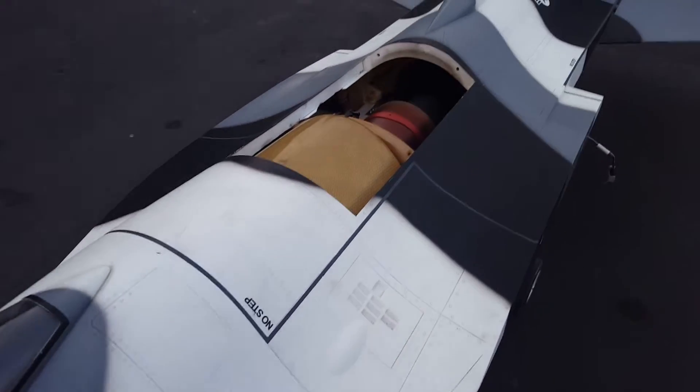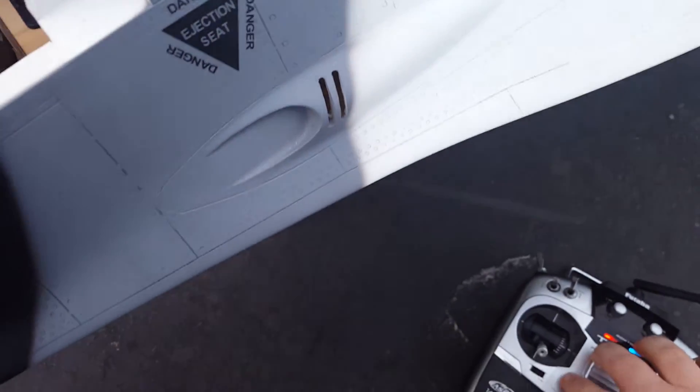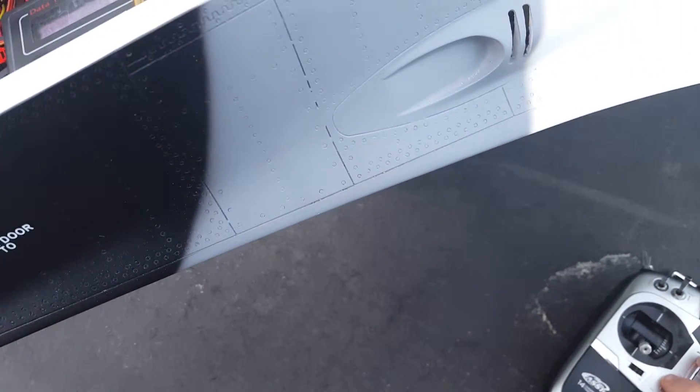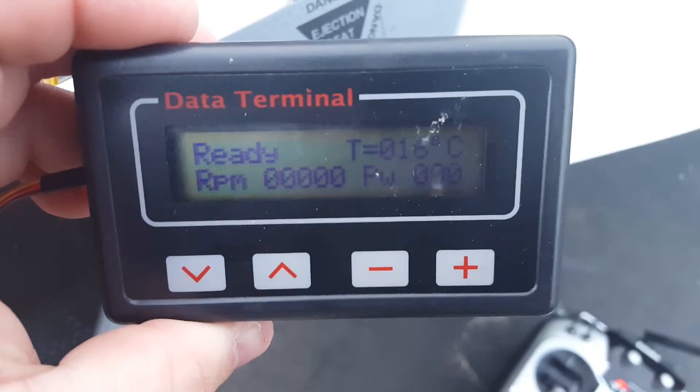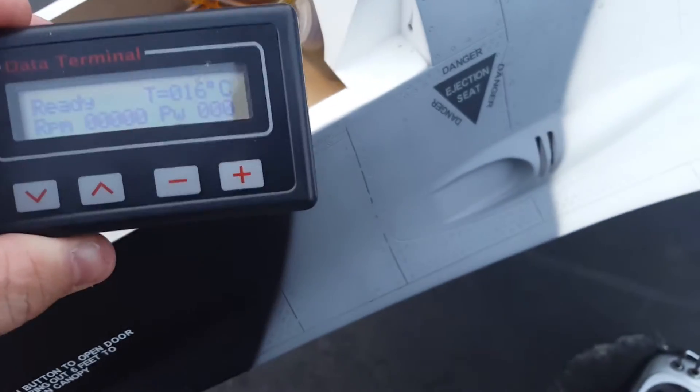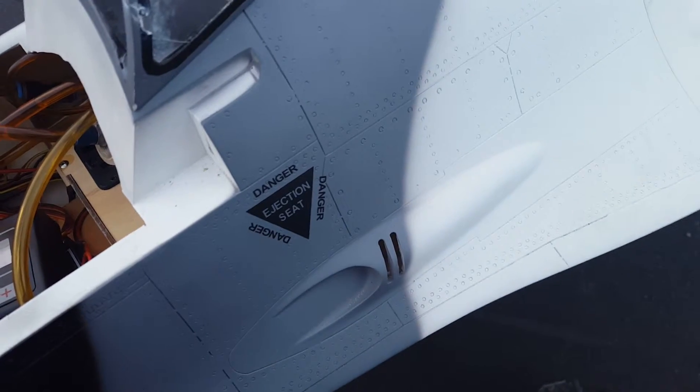I'm going to go ahead and do that run for you. Fuel's on, all switches are on, trim low — I'm going to bring that up and get that all ready. Stand by. I have a ready light, or ready thing on the terminal here. It's about 40 degrees out, 40% humidity. Haven't run it in about 5 days. So here we go.